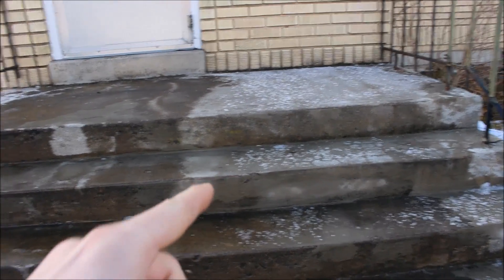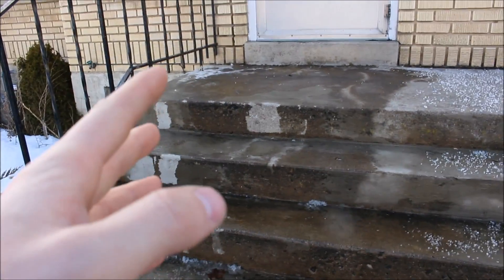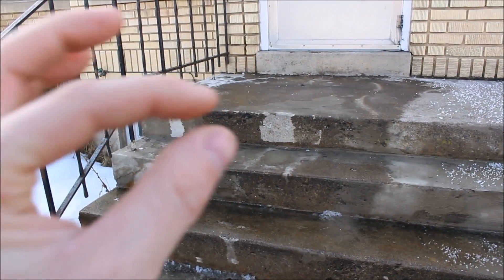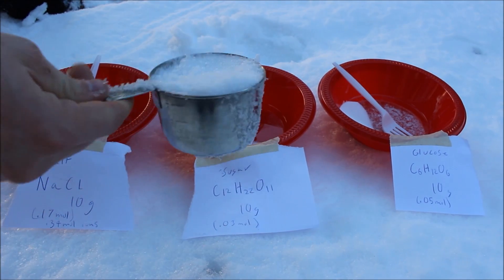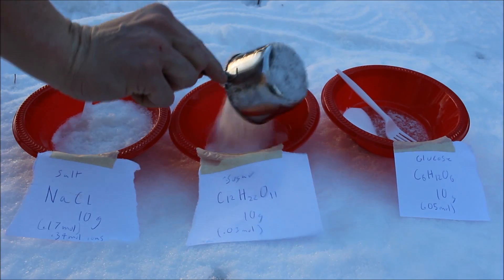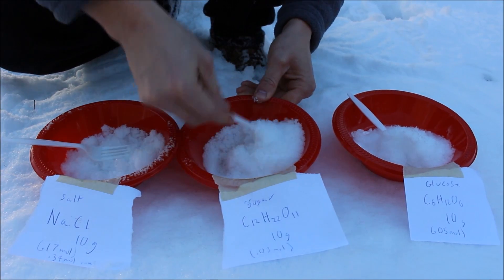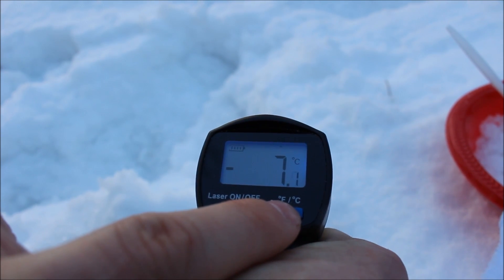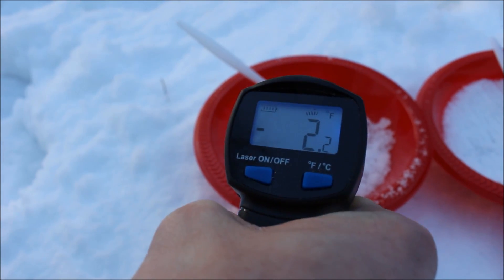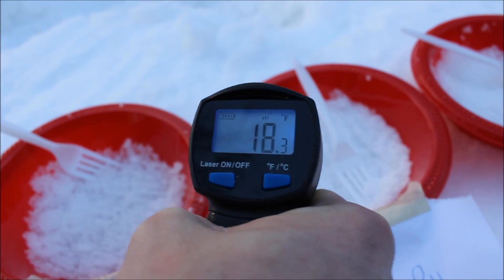So there were much less moles of sugar — much less sugar molecules than there were salt molecules. And it's actually the number of molecules that does the melting work for you. Because in order for the water to dissolve the salt, sugar, or whatever, it needs to bind to it — it needs to have an electrostatic attraction to it. If the water is attracted to another particle, then that spot on the water molecule is taken up, and it can't attract to another water molecule. It's actually the attraction of water molecules to each other that causes them to combine, stick together, and turn into a crystal.